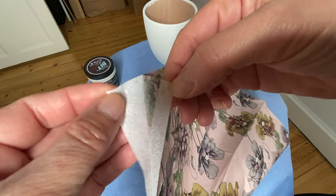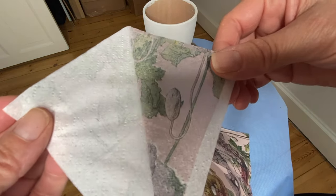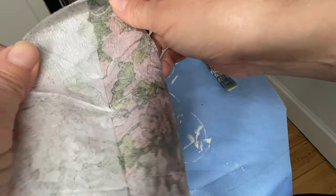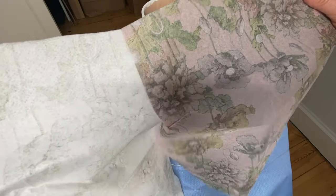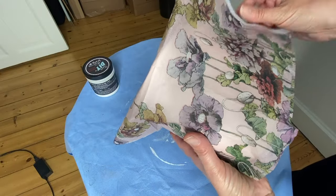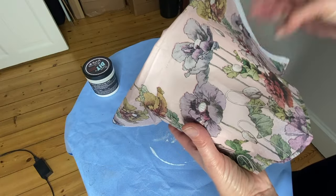Most of the napkins I work with come in three plies. You want to make sure you gently pull apart the plies and work with just that top printed sheet. I like to do a dry fit first so I know exactly where I'm gonna place my napkin.